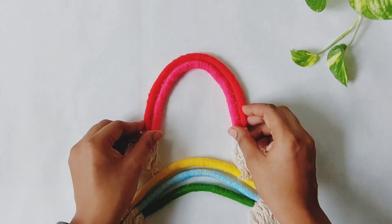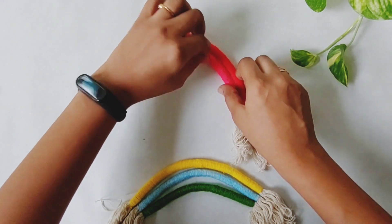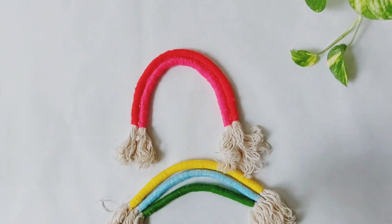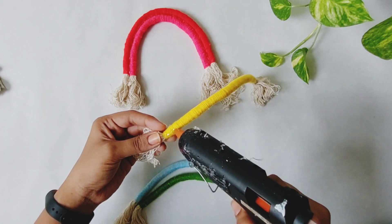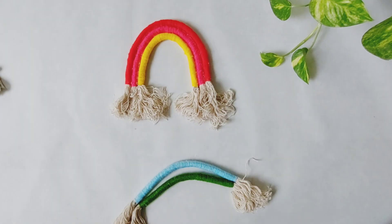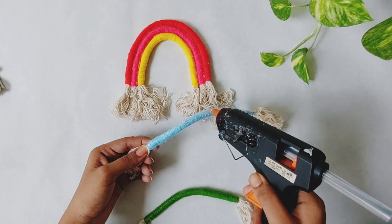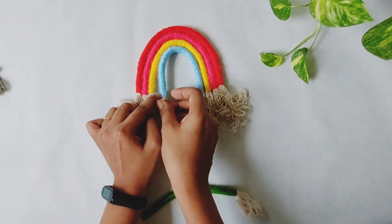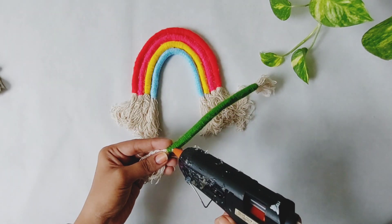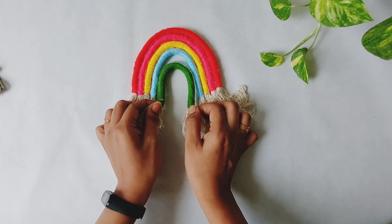If you want to share the video with your friends, I will improve. I will be happy to know your name. Please comment below. Please tell me about your name. I will put the side light on the side. I will use a keychain in a small size.